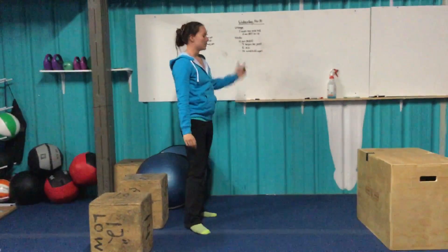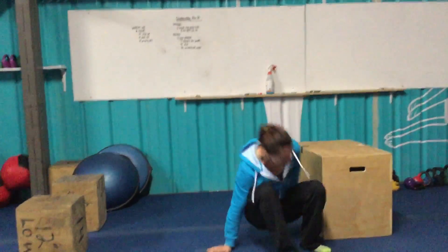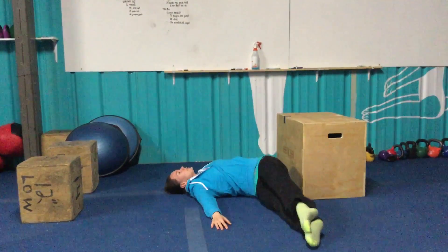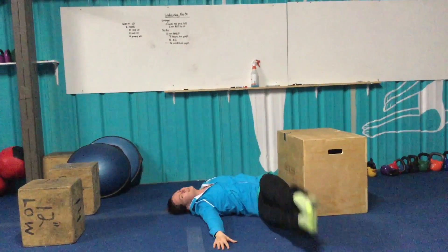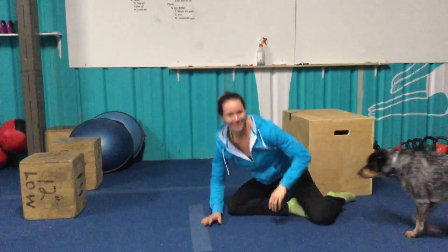Last movement: windshield wipers. You can use your box as a guide. Standing on the floor, feet straight up overhead, arms out to the side, and touch one side and the other — every time you touch counts as a rep. Get all sixteen reps.